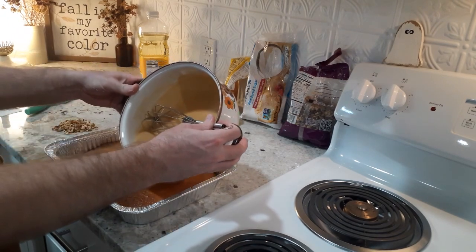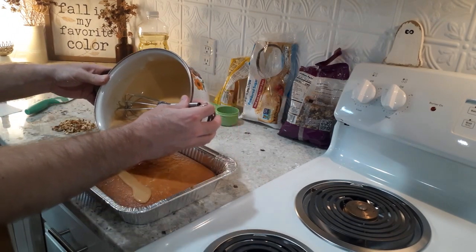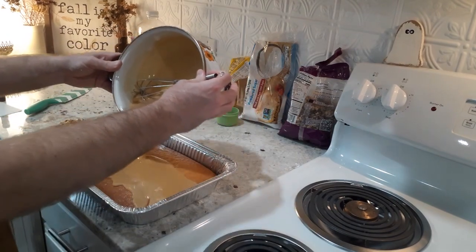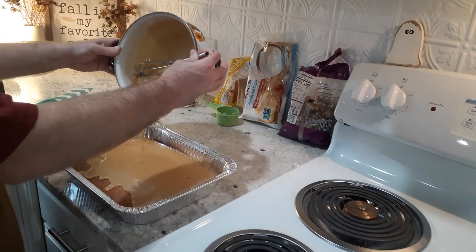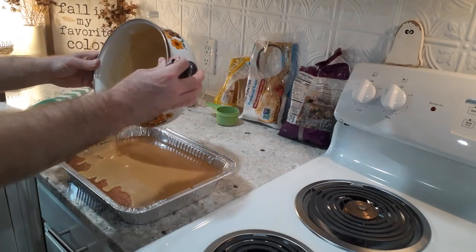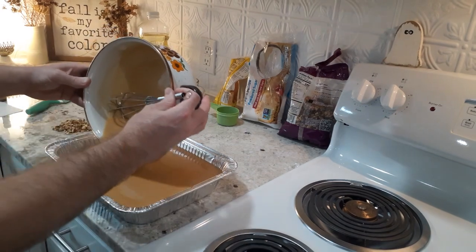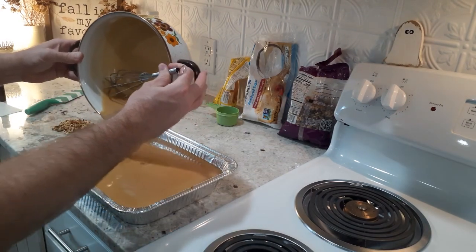What you're going to do is take your frosting, like you see me doing here, and pour it all over the top of your cake, making sure to disperse it evenly. It's going to be thinner because it's hot — you've just brought it to a boil — but that's okay. Once it cools, it's going to make a beautiful, beautiful cake.